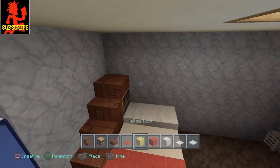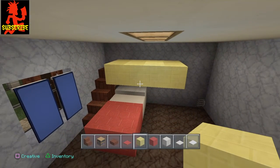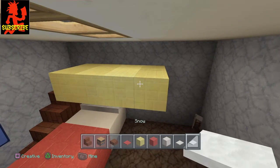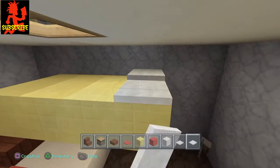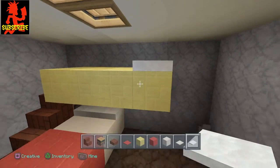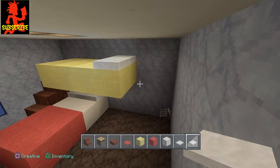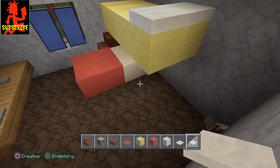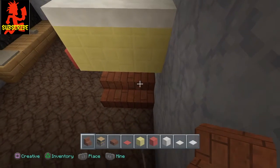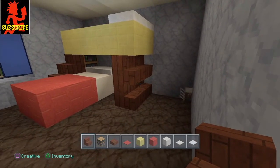Simply just make another two by four just like that. Now once you have that, go ahead and get your snow back out and put it up here — two layers. Hopefully this light doesn't melt the snow. Now we're going to go to the back side right here, get our stairs out, and place the stairs like this — that acts as support and shelving.